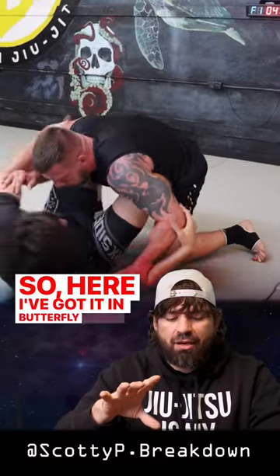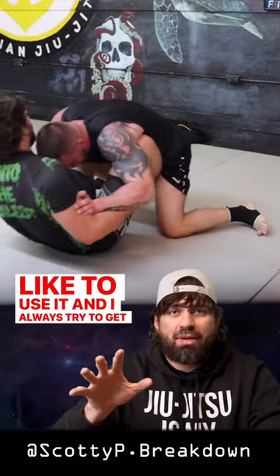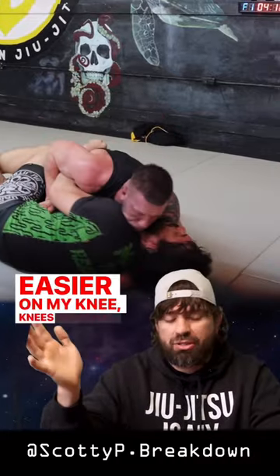So here I've got him in butterfly guard, and I generally don't like to use it. I always try to get myself to half guard — I just feel like there's more options and it's a little easier on my knees personally.